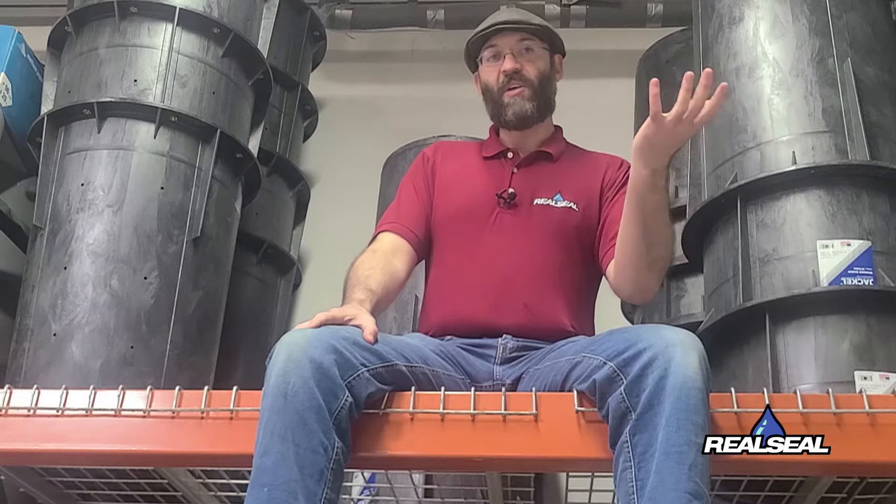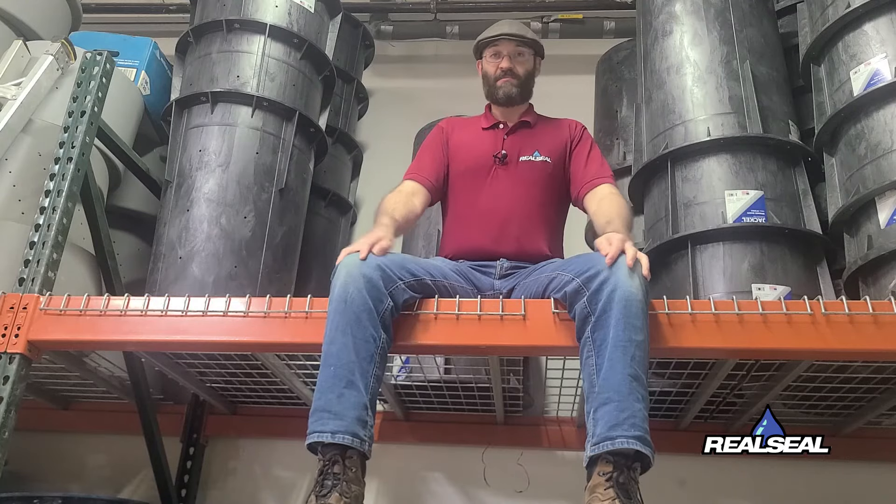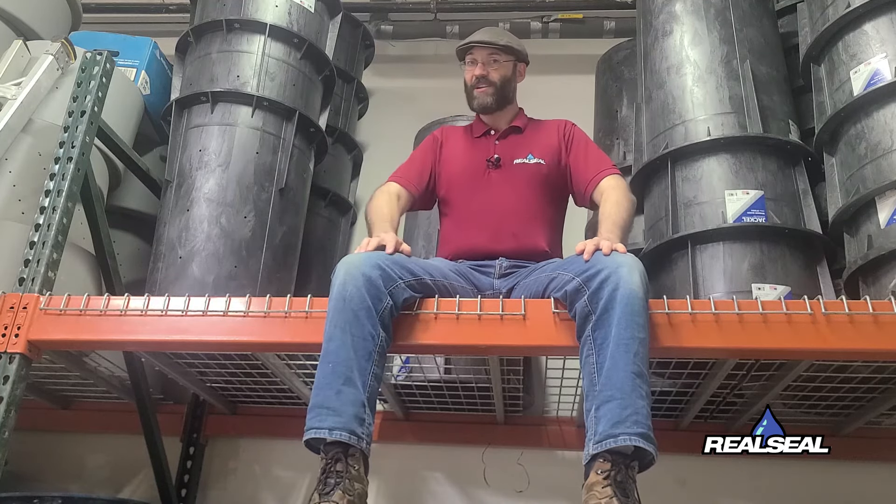For our gray water and ejector pits, the pumps actually have a solid grinder on them where they can take those solid particulates, grind them up, and send them into the sewer system. If you have any questions on anything, give us a call here at The Real Seal. Not everything's better when wet.